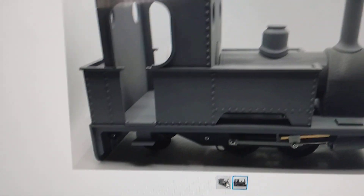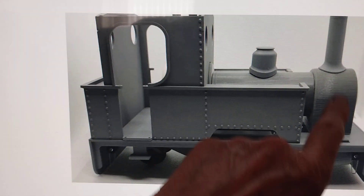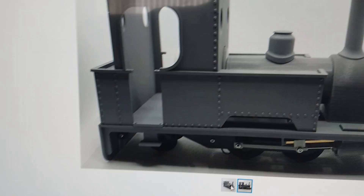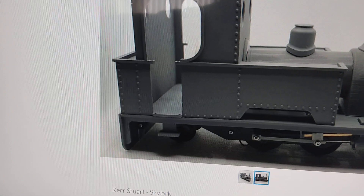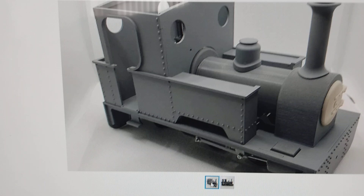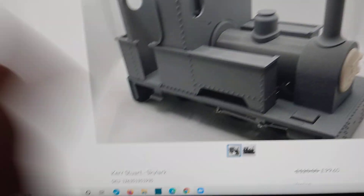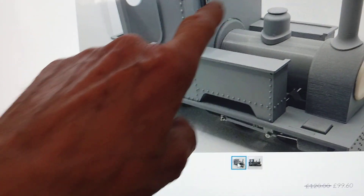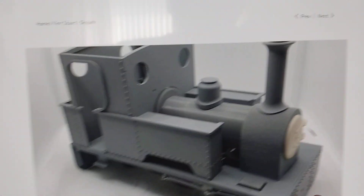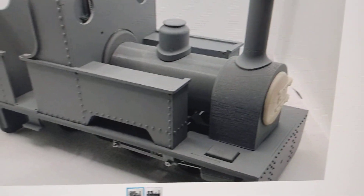What it is, it's a mixed-media model. What you've got is 3D printed parts: the smoke box, the boiler, the firebox, one of the domes, the cylinders, and some spacers underneath which space the frames apart. It also includes laser-cut acrylic sheet, these thin flat sheets. And it also includes some resin cast parts - you'll see the smoke box door there is a resin cast part.